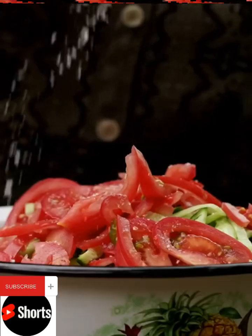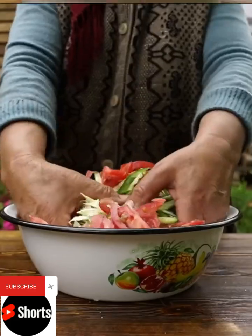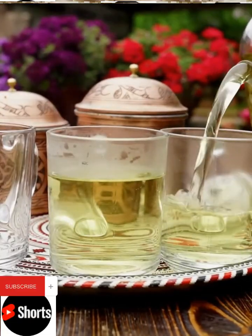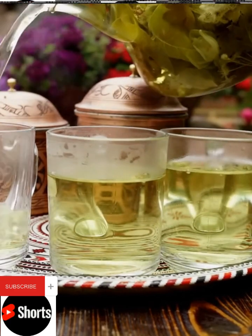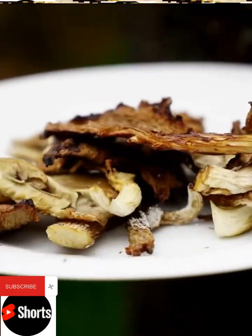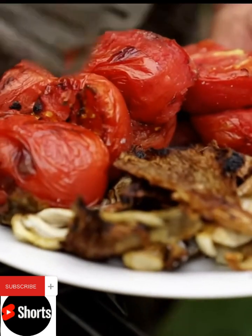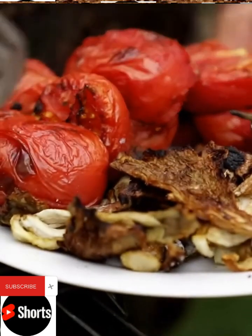If you want to make it good, you'll get it. I love it. I'm getting to the house.